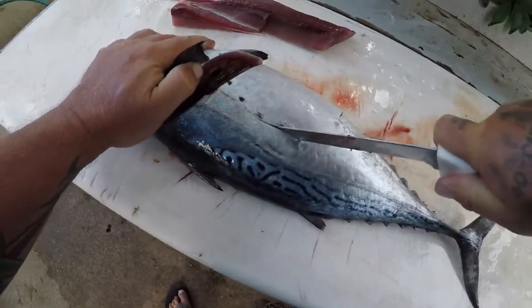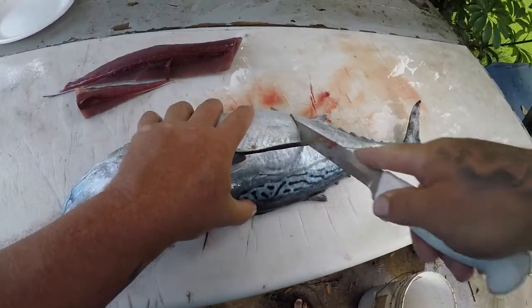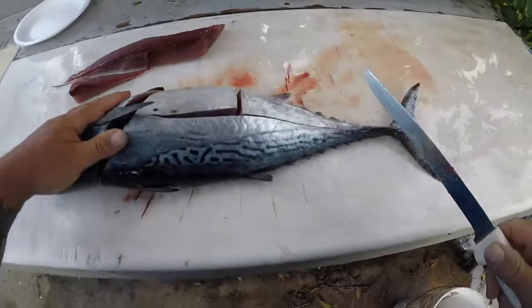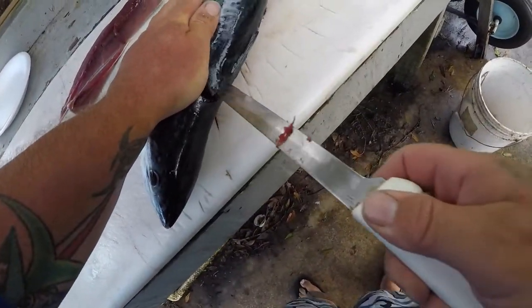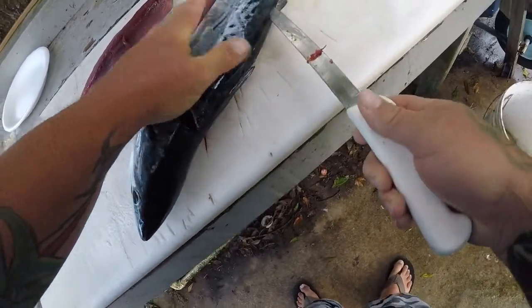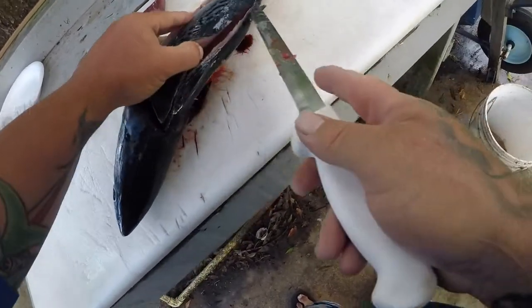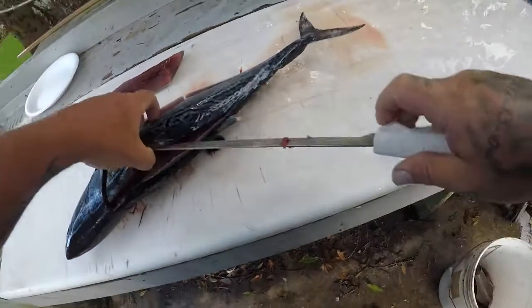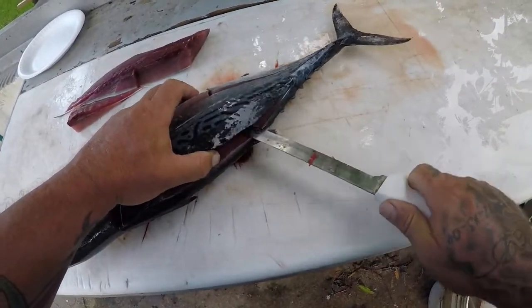But unlike a blackfin or a yellowfin, you cannot freeze this fish. The second you freeze this fish, it is no good to eat. But to eat it fresh, you can make seared tuna with it just like you get seared ahi at the restaurant — it tastes just the same. You can also eat this sushi style; it tastes just the same as a blackfin.